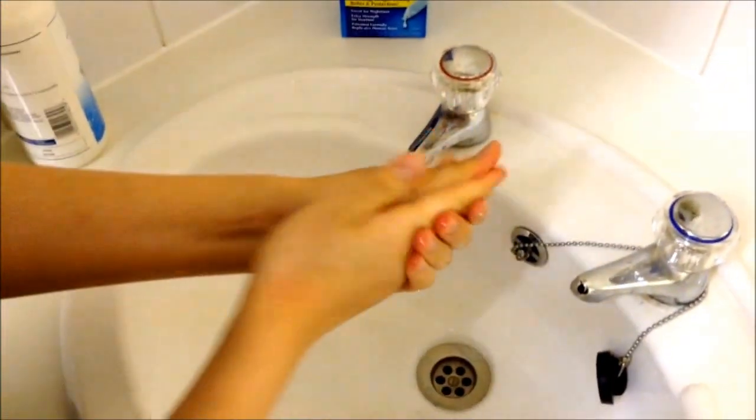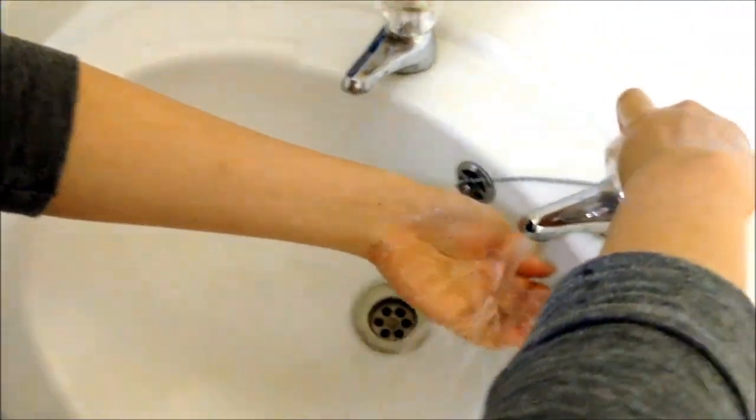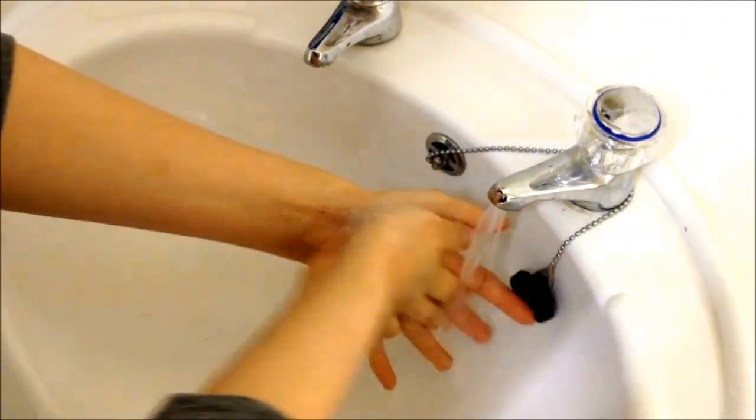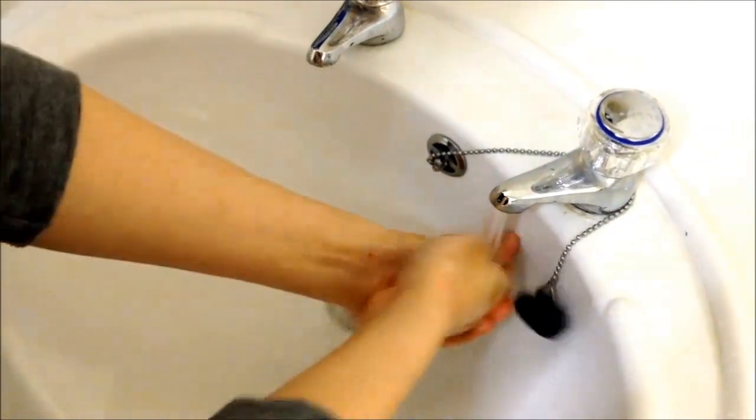Before touching your contact lenses, always wash your hands, ensuring that you rinse all the soap off and dry your hands on a lint-free towel. Do not apply make-up until after your lenses are inserted. Also, your fingernails should be kept short and smooth so that you don't nick the contact lens or scratch your eye.